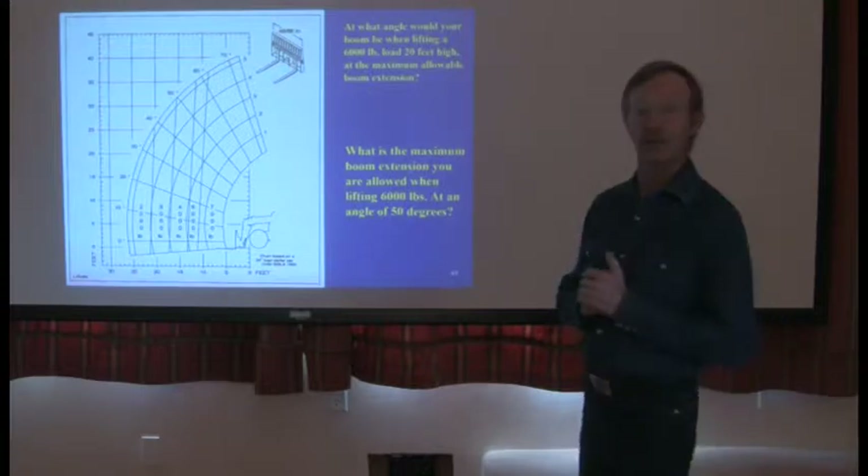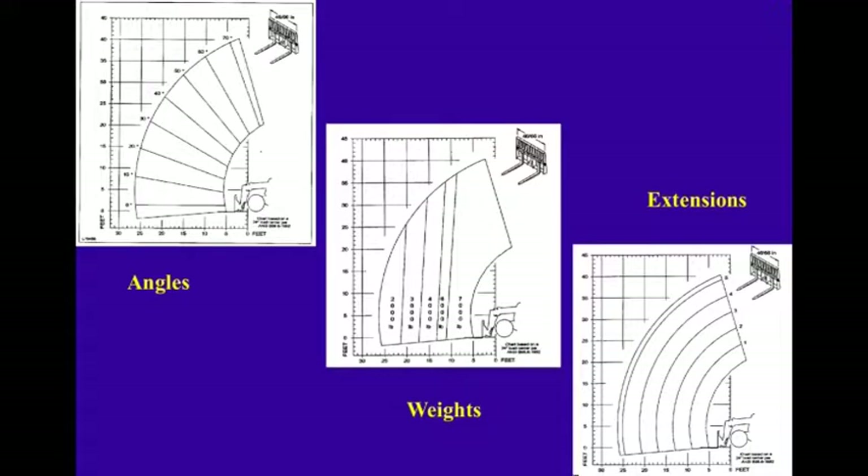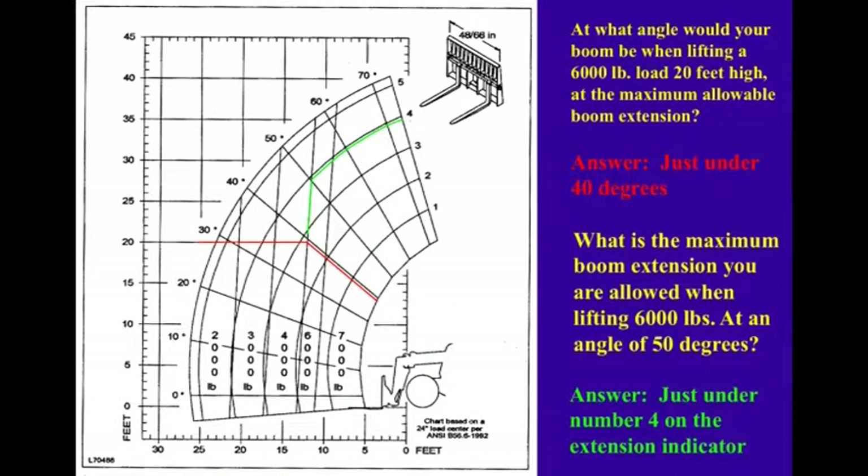Let's go through load charts. Load charts, by standards adopted by the ASTM and ASME — American Society of Mechanical Engineers — have to be comprised of three main elements. One of them is angles: this is the angle from horizontal, going from at the ground — where the forklift would be in a horizontal plane. Typically when we're operating a forklift, we're maybe 5 to 10 degrees off the ground.